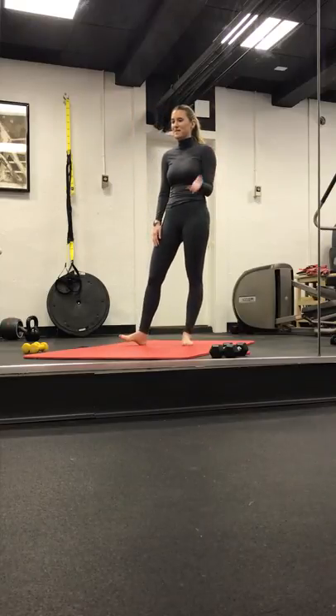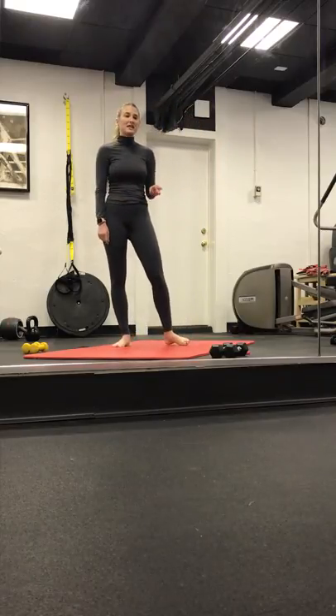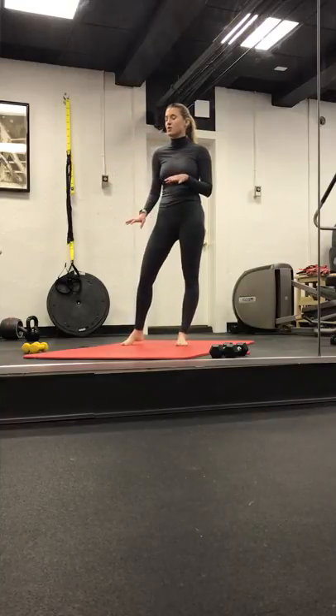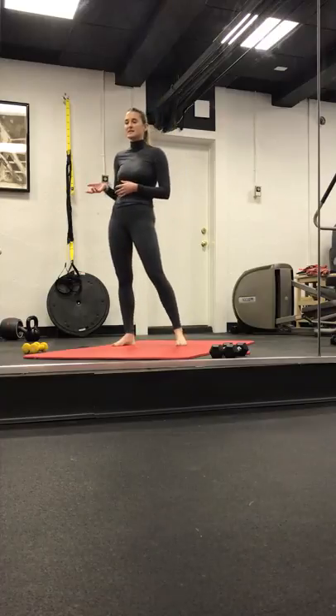Hey guys, welcome to Bar Fusion. My name is Lauren. If you've never taken this class before, we focus on traditional bar movements, pulses, and holding, but then we also add in some flow.